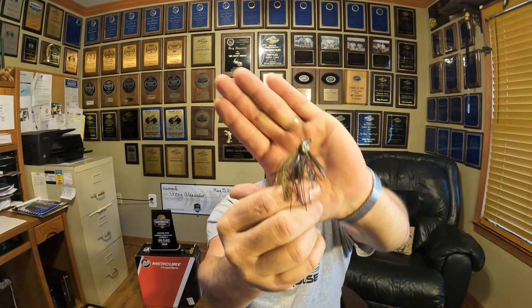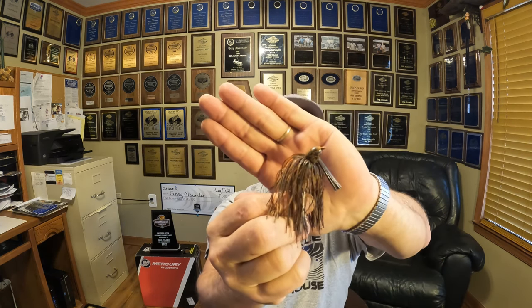Now understand we have jigs that have very few strands in them, and then jigs that have gobs of strands. The one with gobs of strands is obviously going to give the bait more bulk, slow the bait down, and appeal to a bigger fish. But a lot of times in clear water, you're not going to get away with that real bulky skirt. The more strands you have, the bigger the bulk, the more it appeals to better fish, the slower the fall, and the more it entices fish that aren't real active.